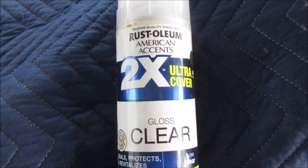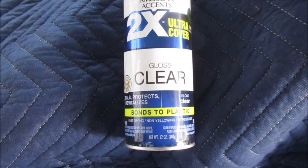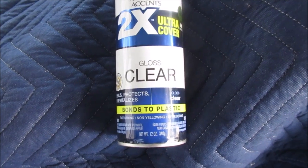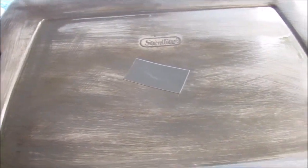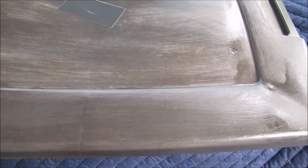This stuff bonds plastic — I fixed car headlights with it. Sand them down with thousand grit, two thousand grit, then just spray it on the headlight and it works. I've got the headlight to prove it. I don't know if I ever made a video of it. It's still drying — I had it inside where it was warm but I couldn't take the smell of it anymore.